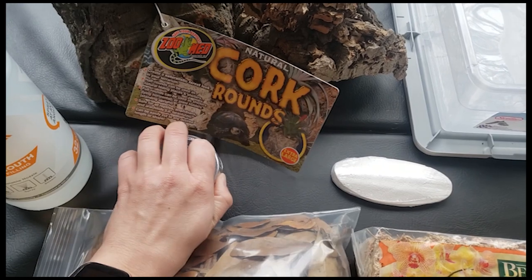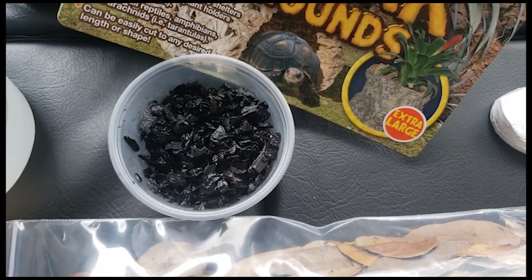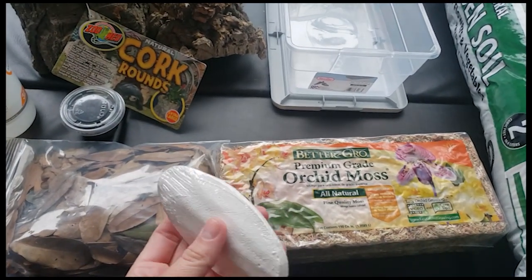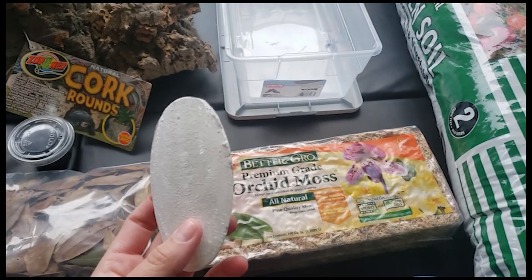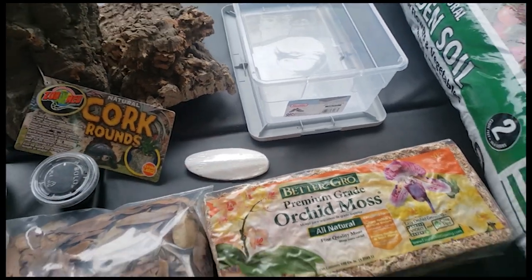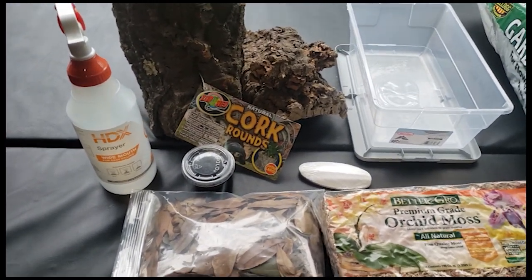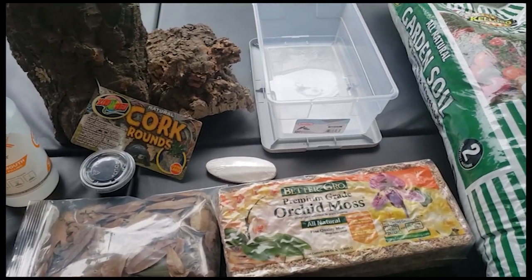We do add springtails into the culture as well — they're really good to help keep it clean. There's a little carbon in there as well. You do want to make sure you have some sort of calcium in the tank for them. This is cuttlebone — you can buy it at any pet store, a lot of times in the bird section. I'll break this up into multiple pieces and spread them out. You can also do eggshell, which is really good to work into the soil as well. Always have a spray bottle to keep that one side humidity up.